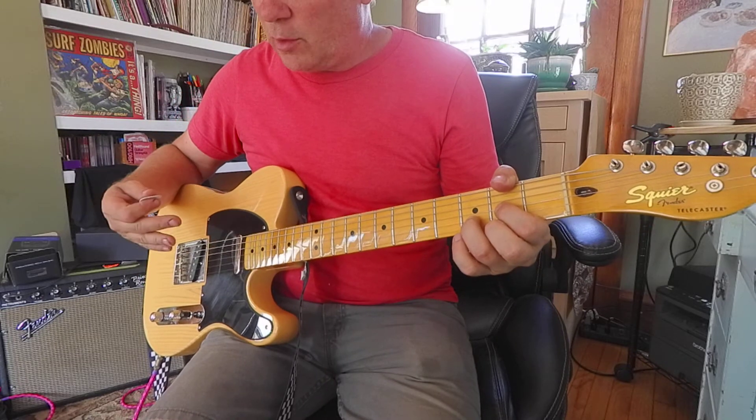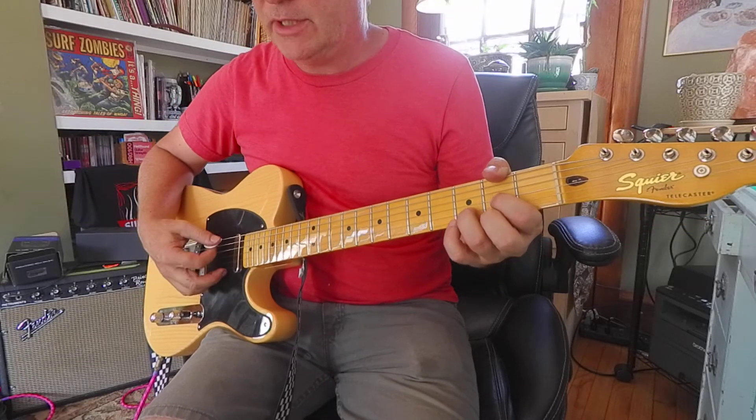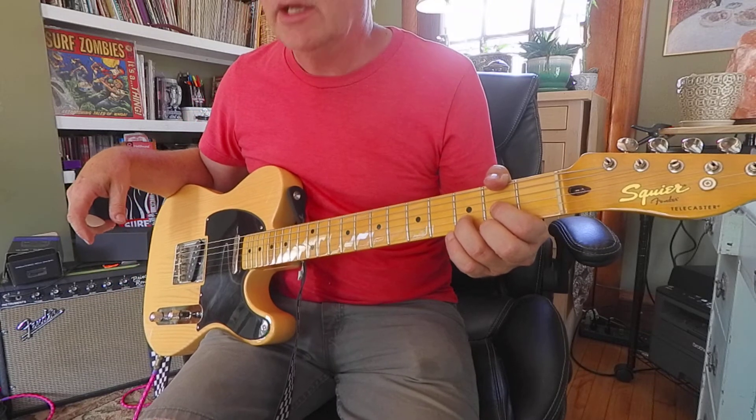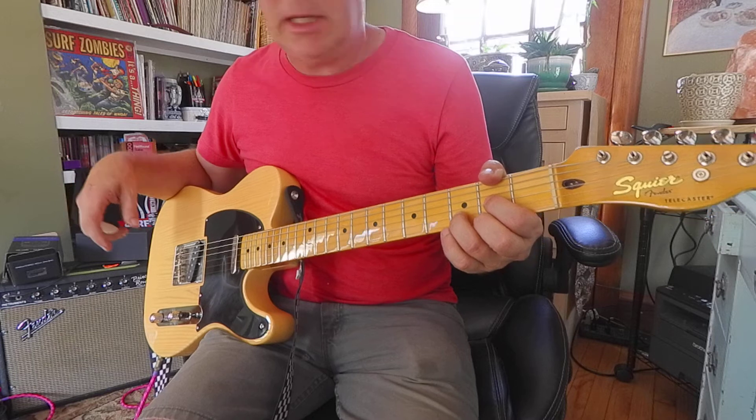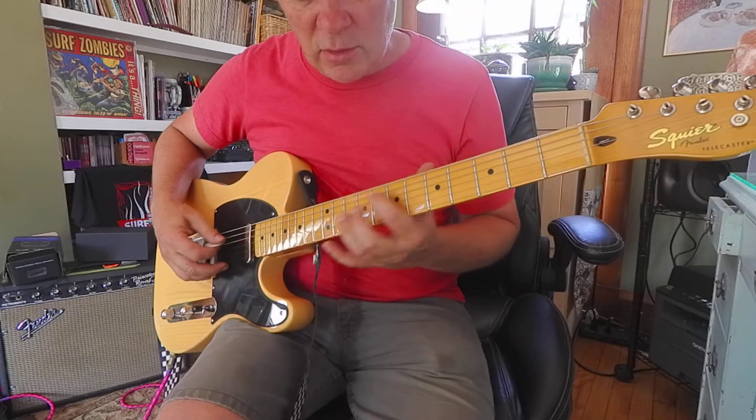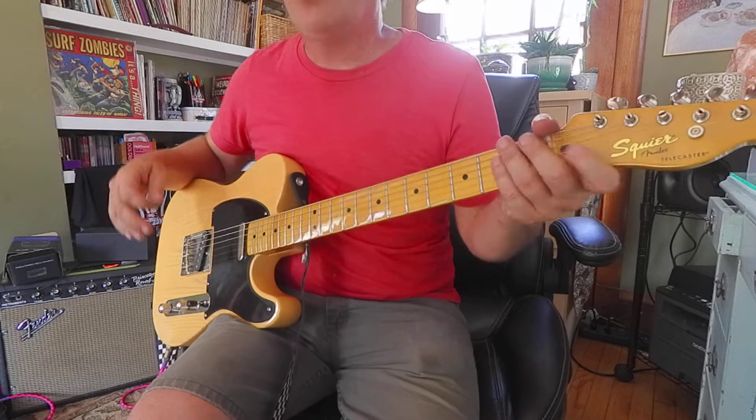These are the chords of the key of D major, which are D, E minor, F sharp minor, G, A, B minor, C sharp diminished, and D again. This would be like going Do, Re, Mi, Fa, Sol, La, Ti, Do — only in chords.